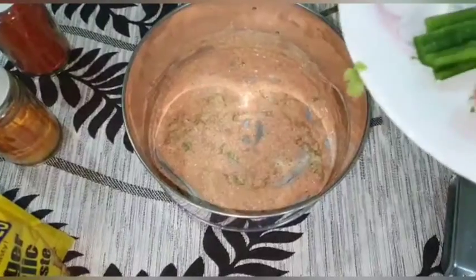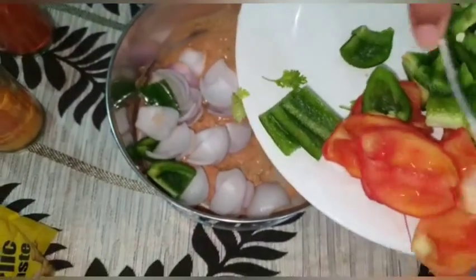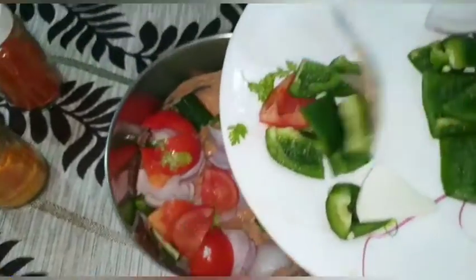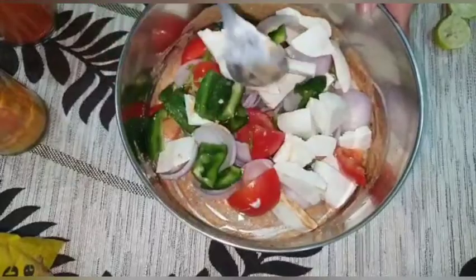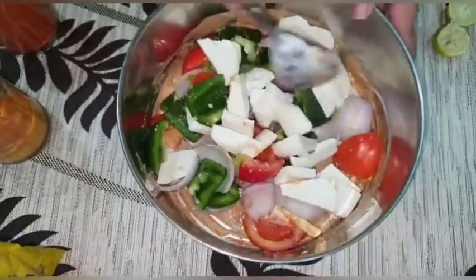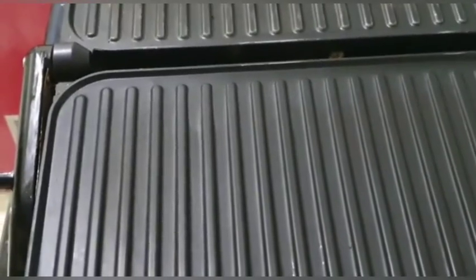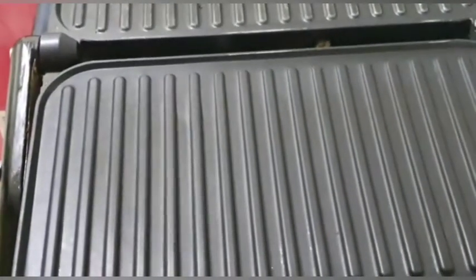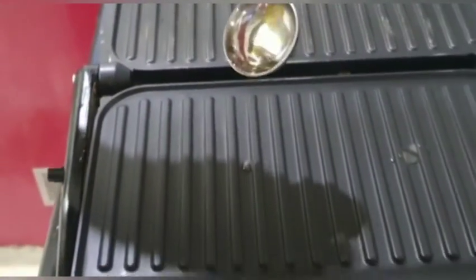After mixing the marinade well, add the paneer and vegetable pieces. Mix it well and let it rest for 15 minutes. After 15 minutes, take a toaster and apply just two drops of oil to it.